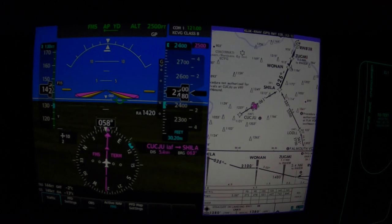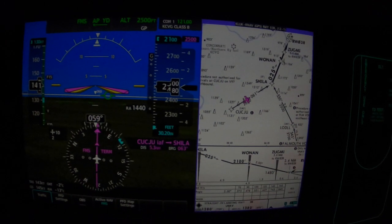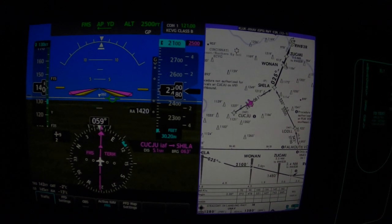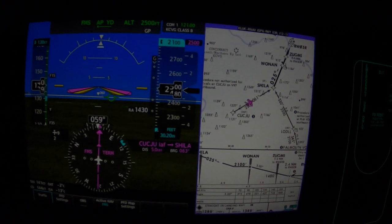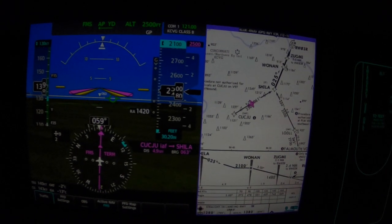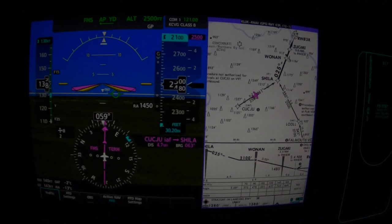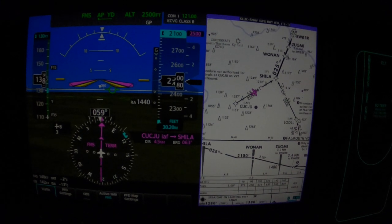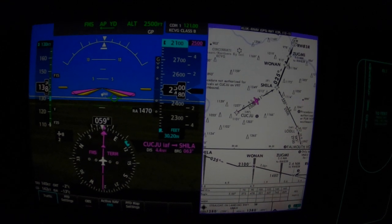Power setting is 510 to bring us to this very comfortable speed before we get to WONIN, the final approach fix. We can go with pumps and igniters to manual.